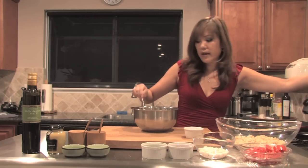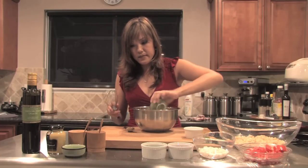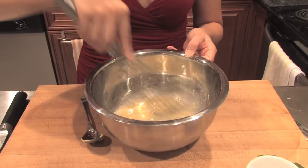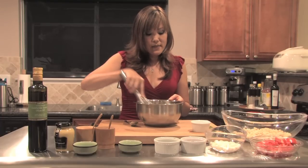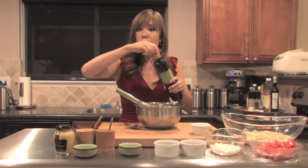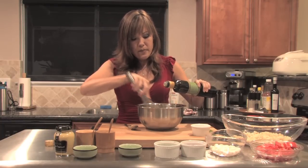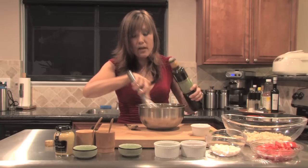I'll actually get a whisk. And I'm going to put some sugar in here also. I'm going to just whisk that up, making sure that the sugar is dissolved, then add my olive oil — about two tablespoons — pouring it in nice and slow, making sure I'm whisking it and getting it emulsified.